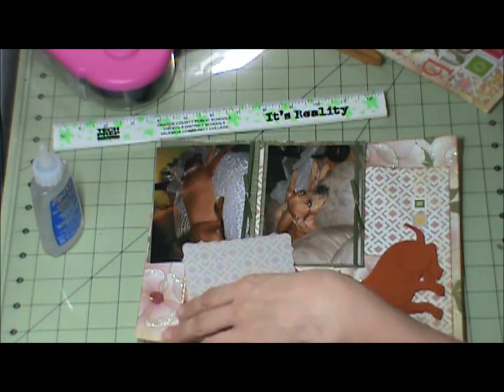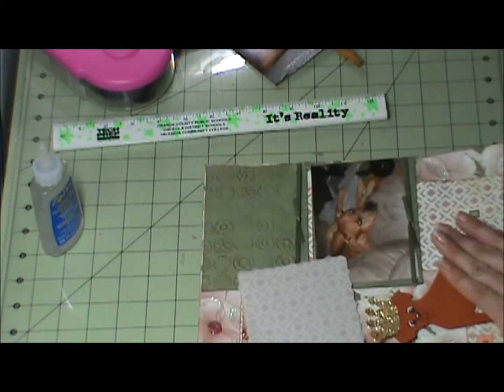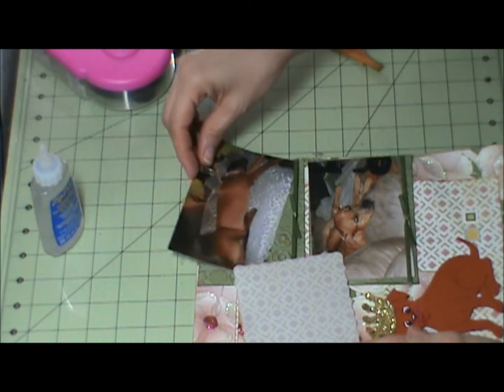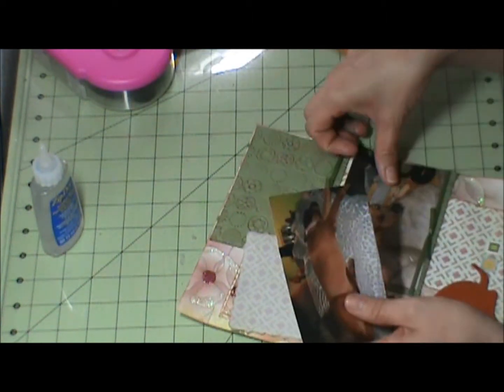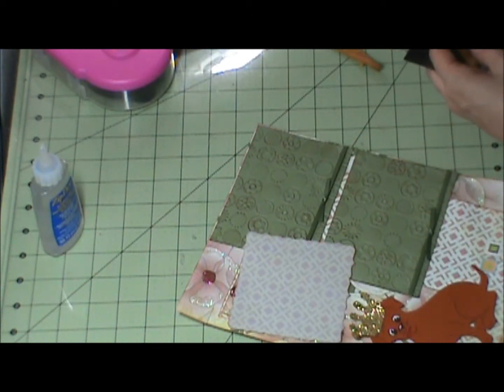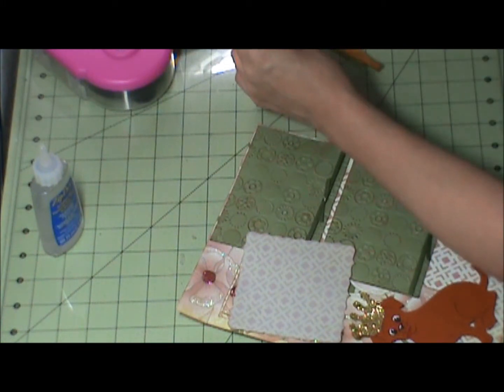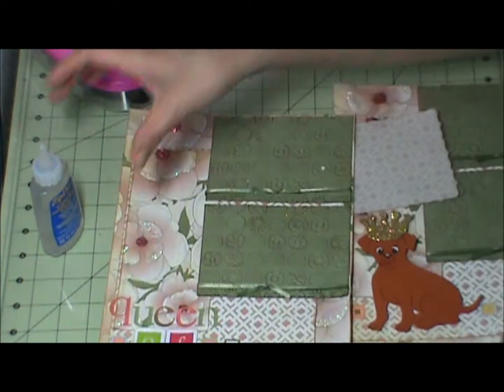Let me go ahead and put it over — actually no, because I want to be able to take a picture of the embossing for you all as well. Let me take these back out and put them back in the order they're going on. This completes the two page layout.